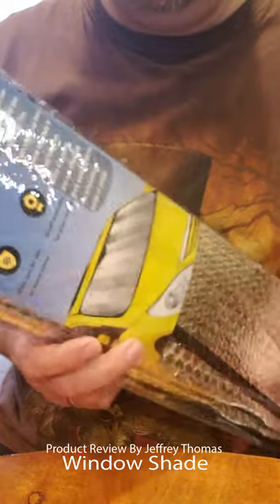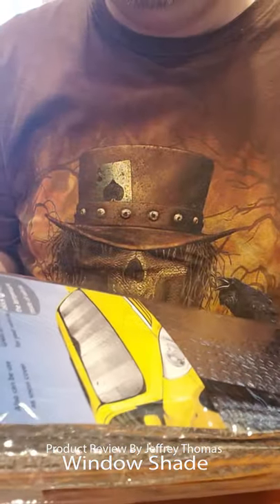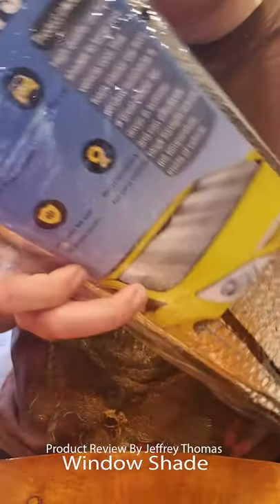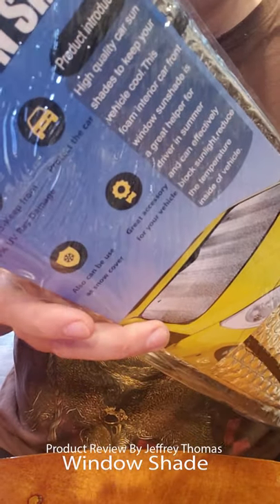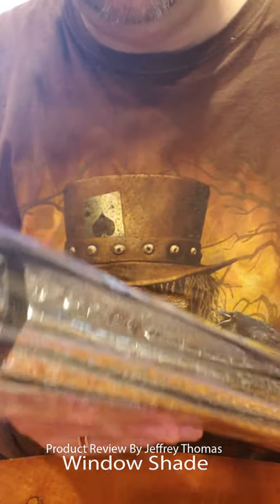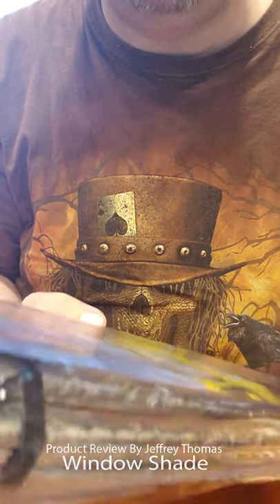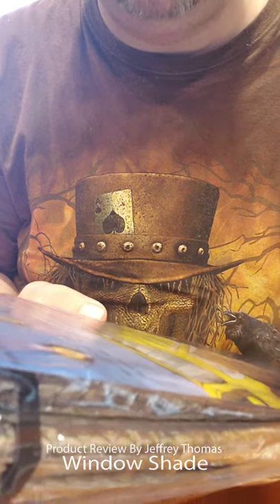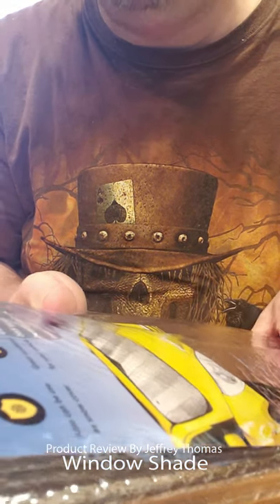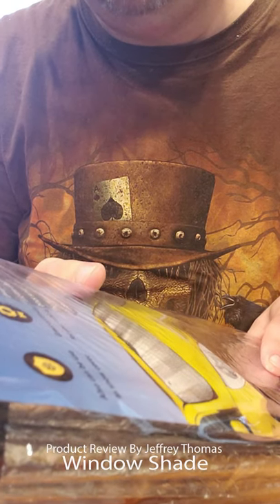Hey everyone, today I have for you a car sunshade. This is a large silver sunshade. I will read to you what it says: it is coated, keeps from 99% UV ray damage, protects the car, great accessory for your vehicle, and also can be used as a snow cover.